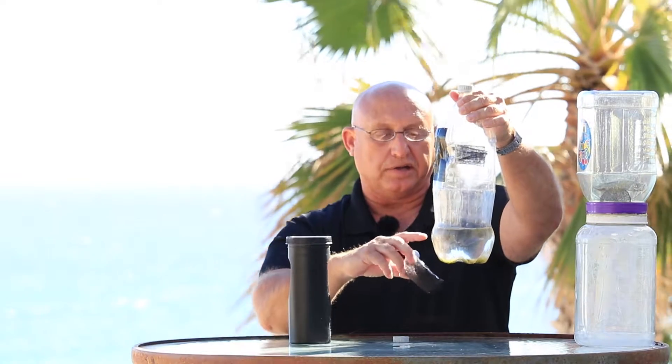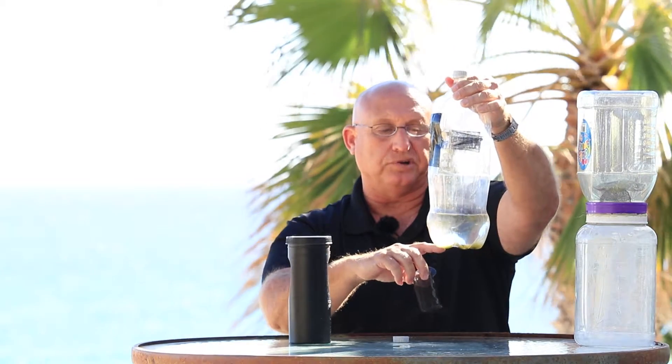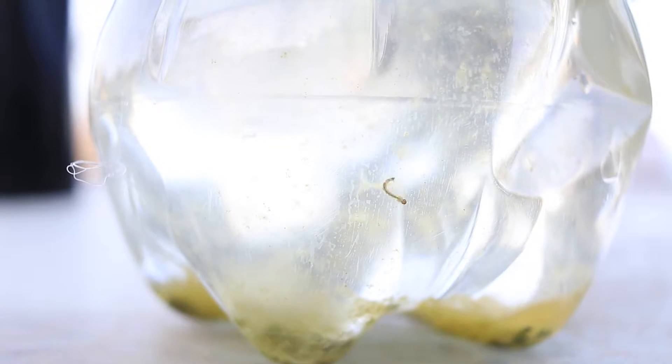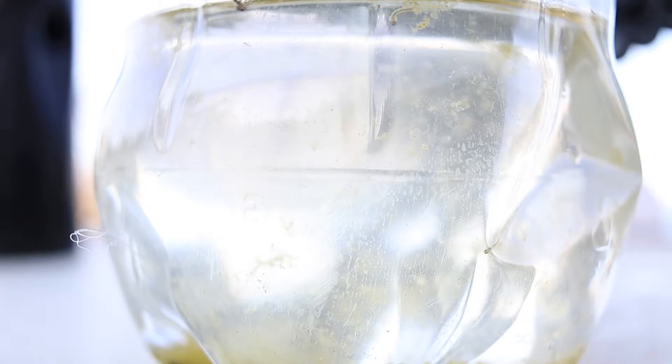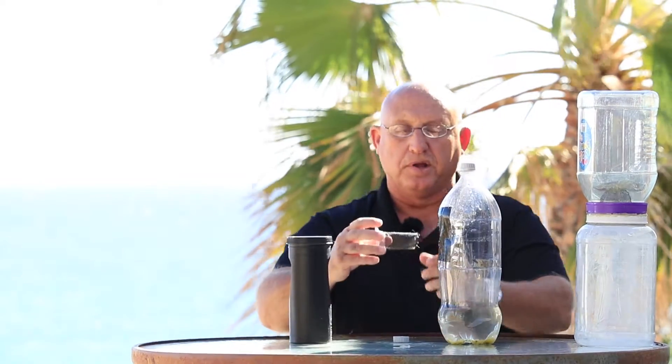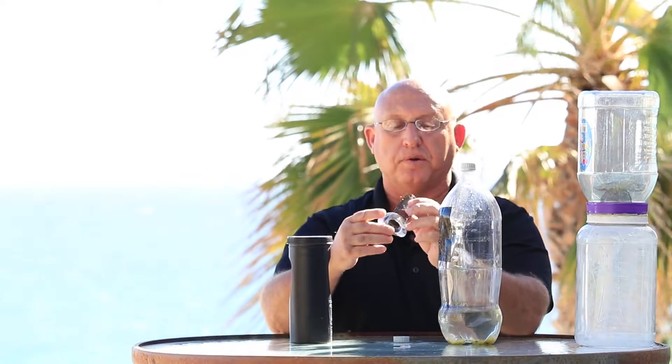In my outdoor kitchen I had about 200 larvae in here. If I hadn't had these traps, those 200 larvae would be around my property biting me. These are not very expensive to manufacture — just a Coke bottle or any type of bottle — or I'll be selling a more formal unit for people that aren't crafty enough to make these.